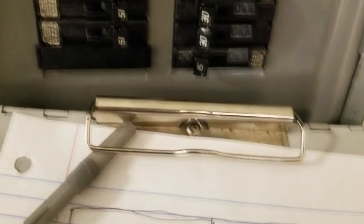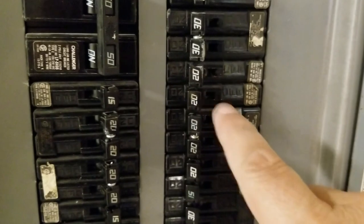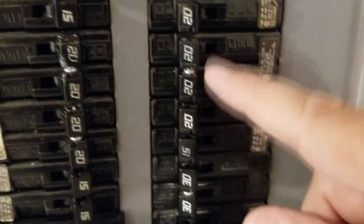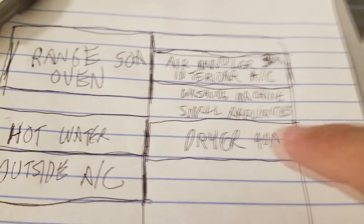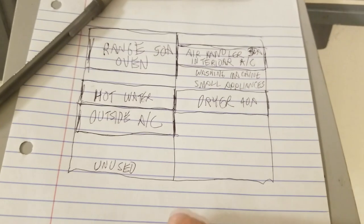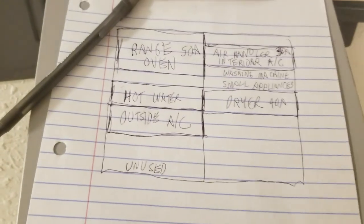Below that one, we know we have the washing machine and small appliances — we're going to double check that. And below that is another one with the 220s, which goes to your dryer. So we're going to mark that off as the dryer. Now all the rest of these that are still open, we have to go figure out what they are.